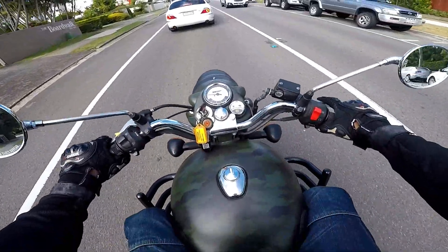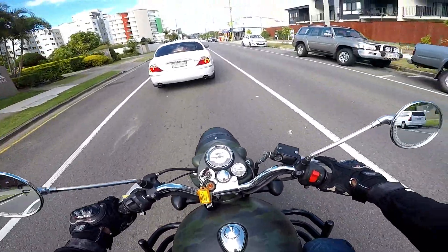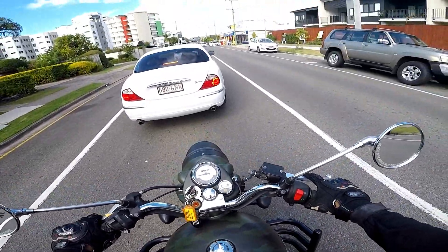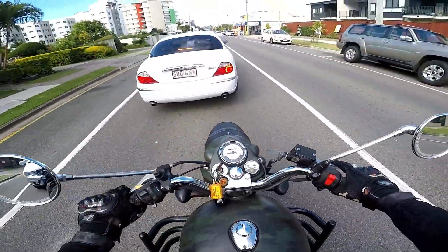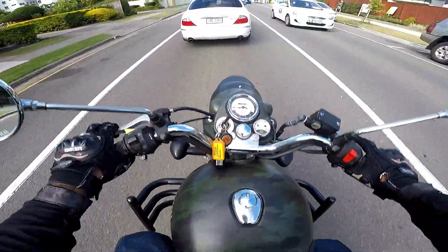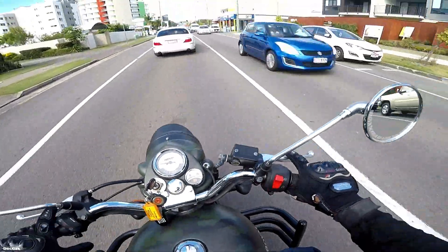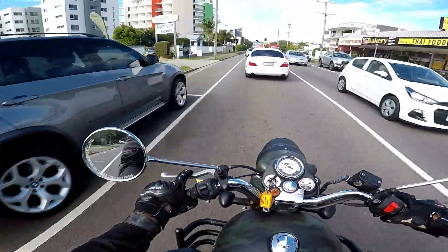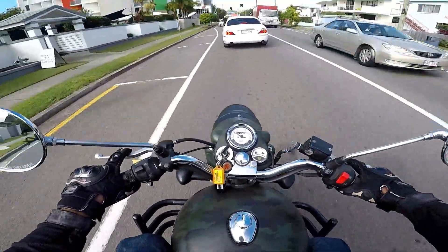The fuel gauge is flashing — looks like no fuel. I'm going to take the bike back to the showroom as soon as I can because I saw the fuel warning light. I've been riding this model since morning and I don't know how many kilometers I have done.